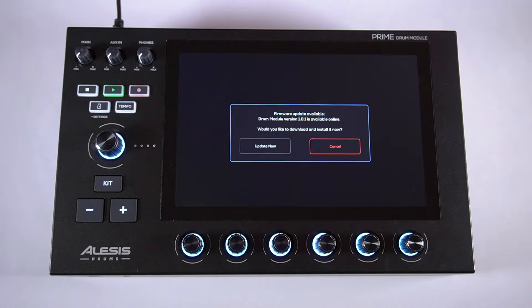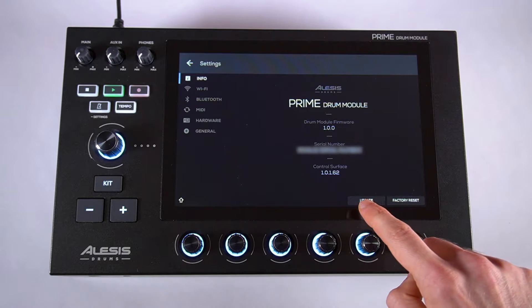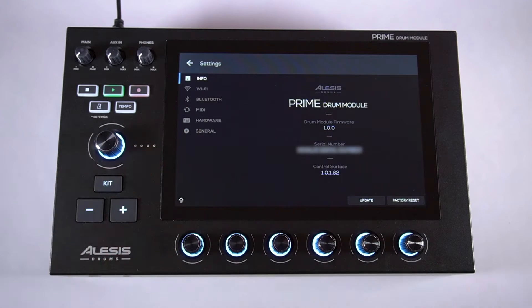Once your module is connected to the network, if new firmware is available, you'll receive a notification with the option to update it. If you don't see this notification, you can check for new firmware manually by going to the Info tab, and in the lower right corner, tap Update, then Online Update. All you have to do is tap Update Now, then Shut Down, and the update process will begin.